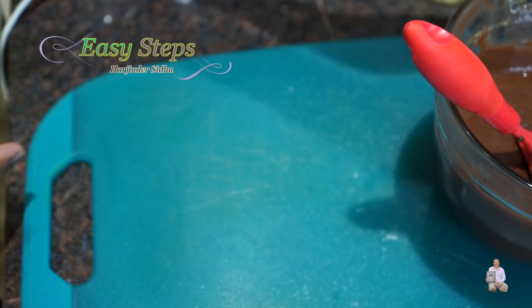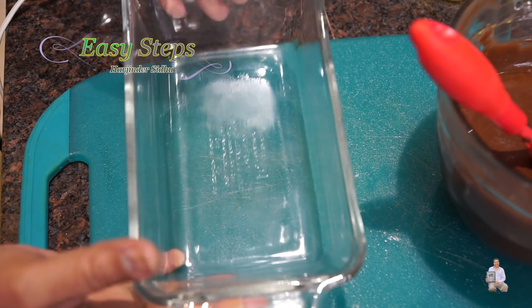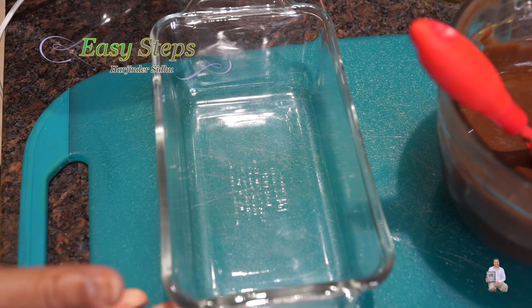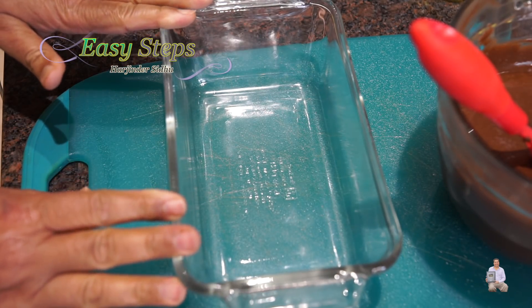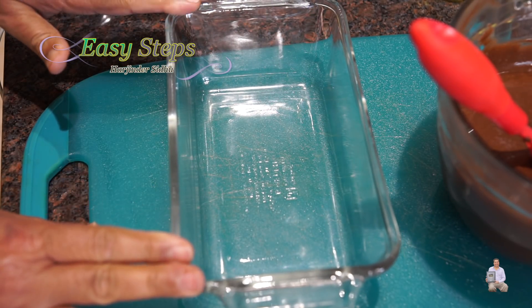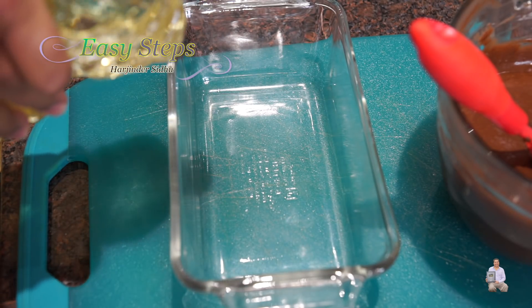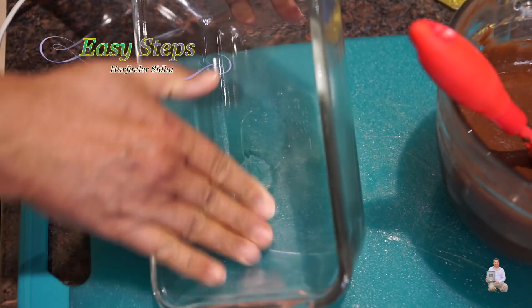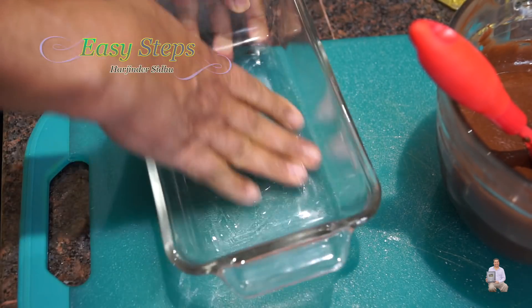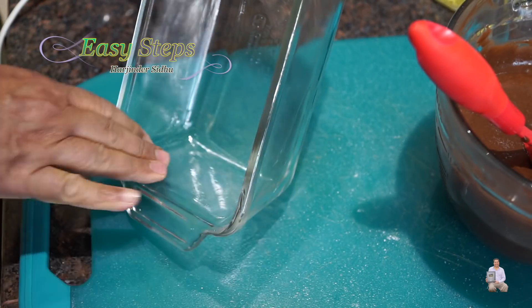Preheat the oven to 350 degrees Fahrenheit. You can use any pan — metal, silicon — and I'm going to use a glassware nine-inch pan. As per the instructions, it says 42 to 47 minutes. I'm going to grease the pan, adding a very little amount of oil and making sure it's nicely coated at the bottom and on the sides.